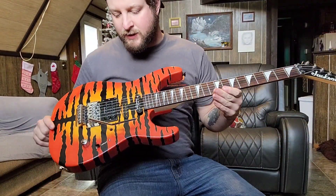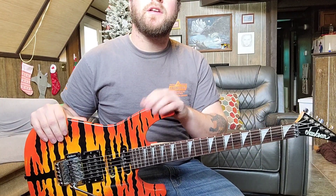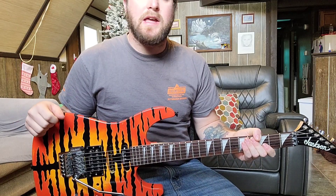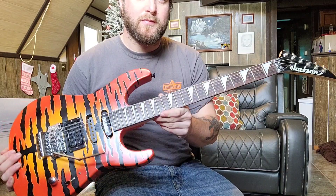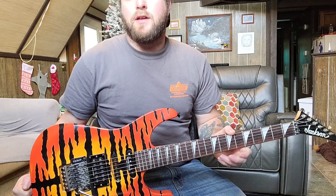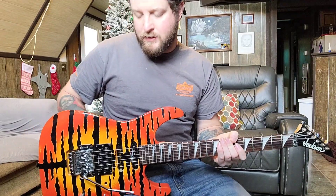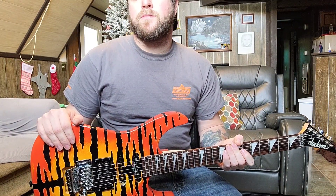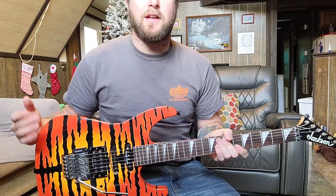This one takes a little explaining — it's basically a parts guitar. The body was originally a trans-black DK2 made in Japan that I ordered from the same music store, about six months after the Kelly. I sold it to a local buddy who played it with a big belt — bad buckle rash. His dad worked at an automotive shop, so he had the guitar painted sparkly blue, but never reassembled it. He hit me up asking if I wanted to buy it back, and I got a really good deal.